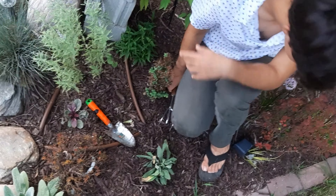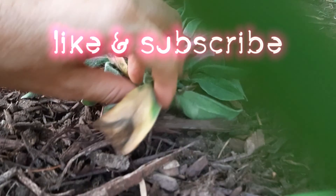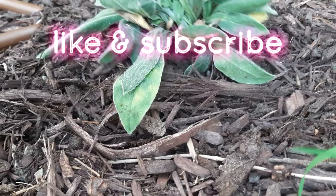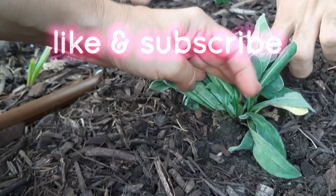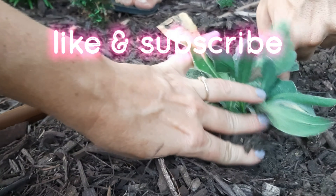And that's that. I just pulled it up trying to pull that dead leaf off. It needs way more dirt. It needs water.